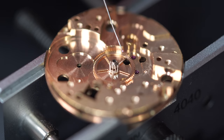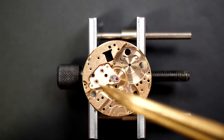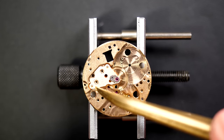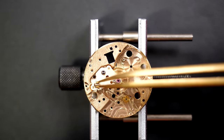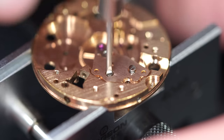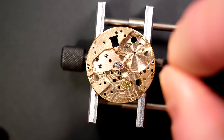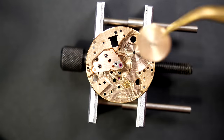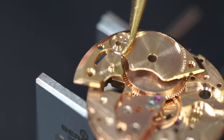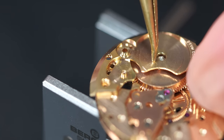We can restart the assembly. First, remember there is the center wheel, which has a small bridge on top with a jewel — that's a bit different compared to some movements, but on ETA movements you find it quite a lot. Put the bridge and the two screws to make sure it stays in place. Now we're going to put the barrel assembly. Remember we just rewound the mainspring, greased it, and put it in properly — just need to realign all the parts.